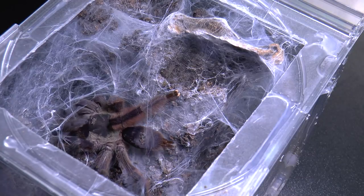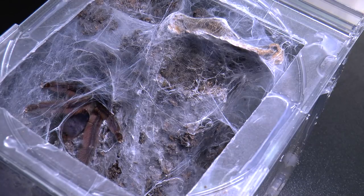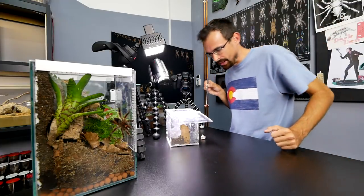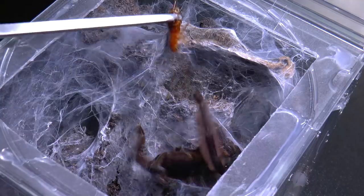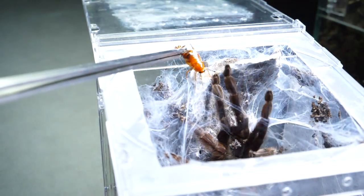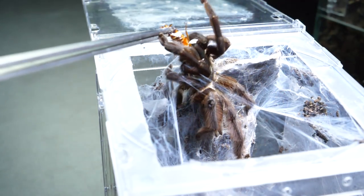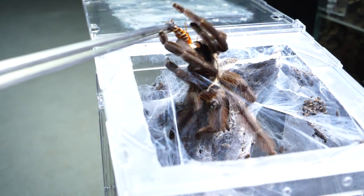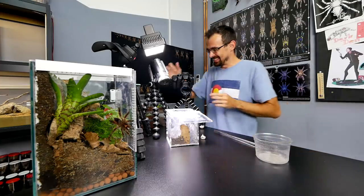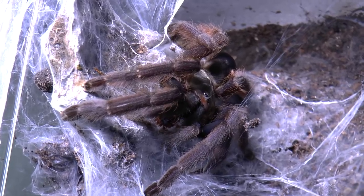Okay, roach, tweezers. She went down again, but it looks like she's on a stroll so I assume she will come back up. Come on, beautiful, I know you're hungry. Nice — she got it! Well, after I poked her with the roach she got it.